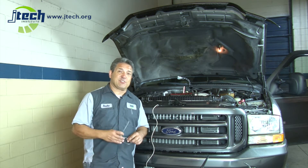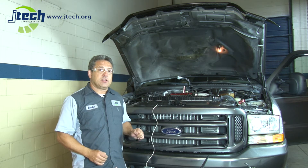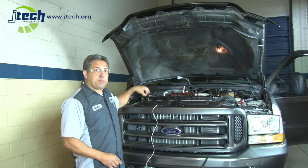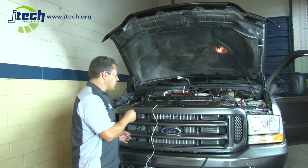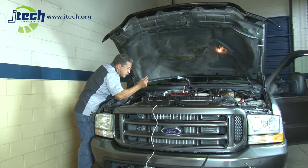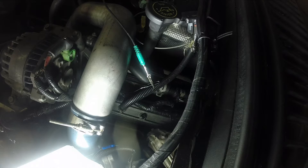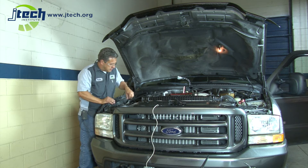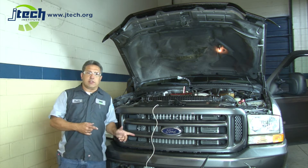First thing I'm going to do is put on safety glasses so that we're safe here. Now we're going to hook up the oscilloscope to the injector. I've got it already back-pinned into the injector. We use a paper clip to fit into the back side of the injector so we can read the trace. It doesn't touch any metal parts because metal would cause interference in the signal. It also has to be grounded, so we've hooked it up to the battery to ground, and then I'll go overhead and start the engine.